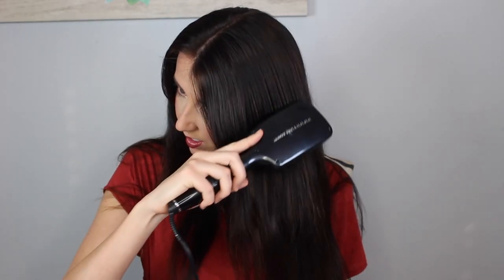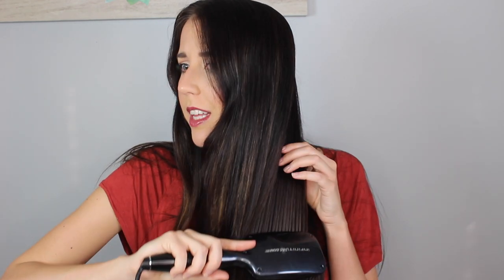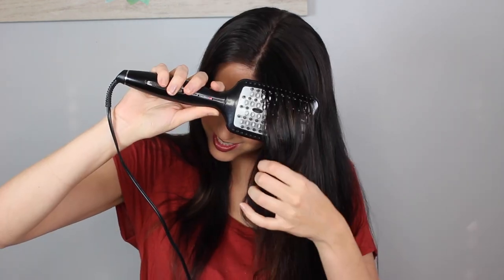It also gave me some volume, which my flat iron normally does. You can kind of curl the ends either in or outwards and it will flip that way, which is really cool. Whoa — did you guys see that? I just went over that curly area and it just took that right away. You can press kind of hard with this too. You can't feel the heat on your head unless you left it there for a while. This is so cool.